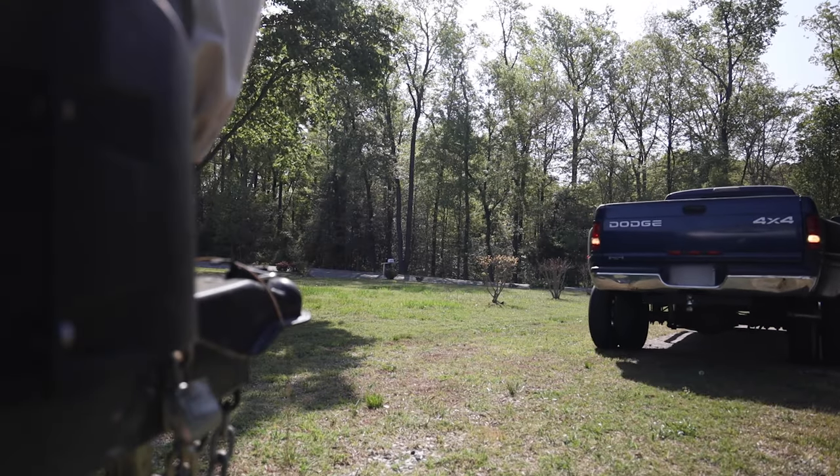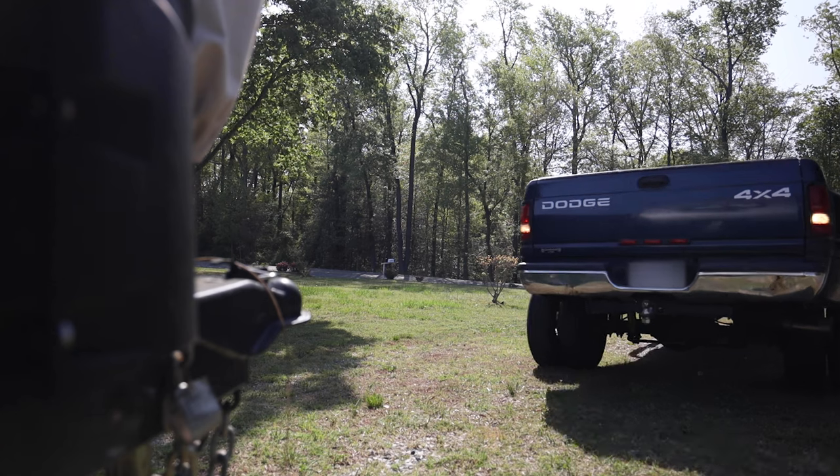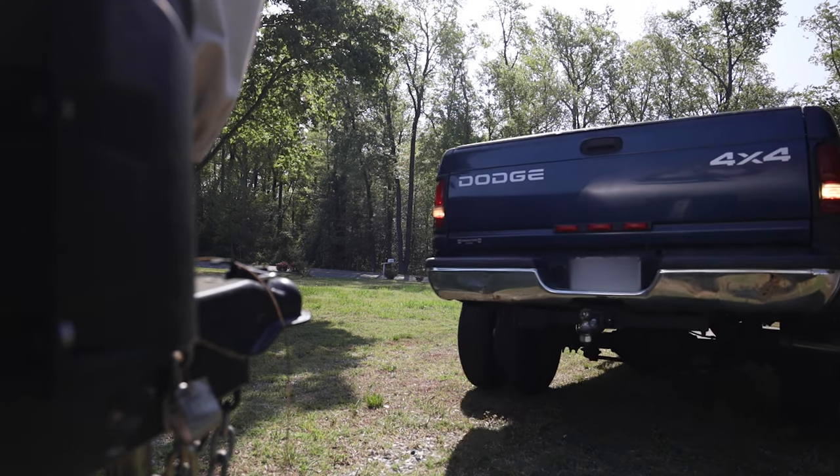I also want to throw out some safety tips. If you are backing up your vehicle to the trailer and you have somebody in between directing you in — telling you which way to go with the back of the truck to line up the ball to your trailer — just be careful there.